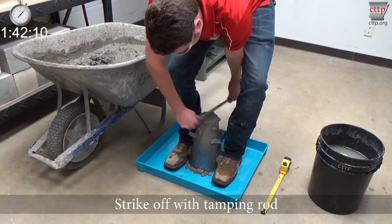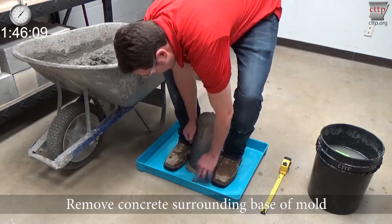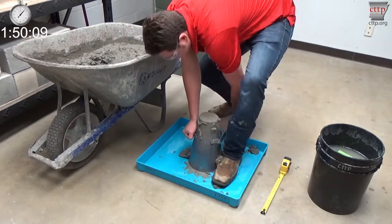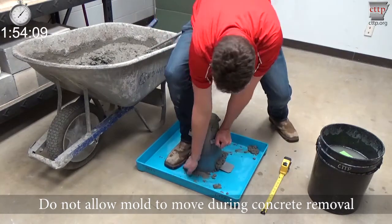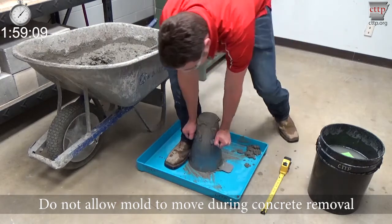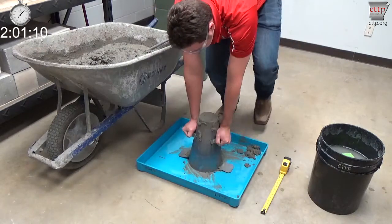Strike off the concrete flush with the mold rim using the tamping rod with a rolling and screeding motion. Remove concrete surrounding the base of the mold without allowing movement or rocking of the mold. If you must move your foot, transfer your weight to your hand before moving your foot. Transfer your weight to your hands and step off the foot pieces while pressing down on the mold to prevent premature movement.